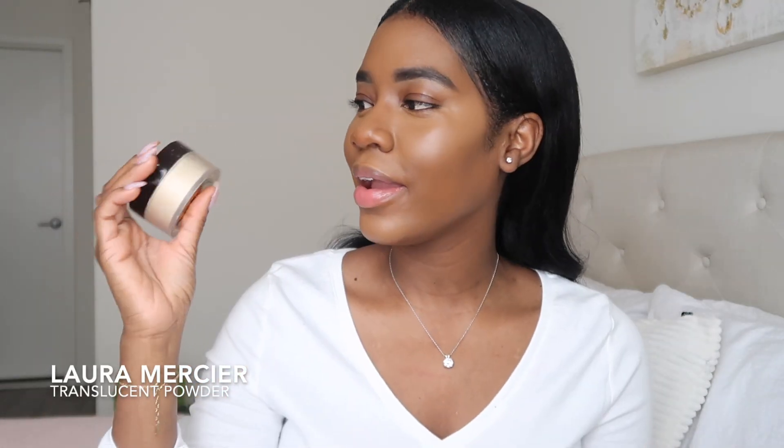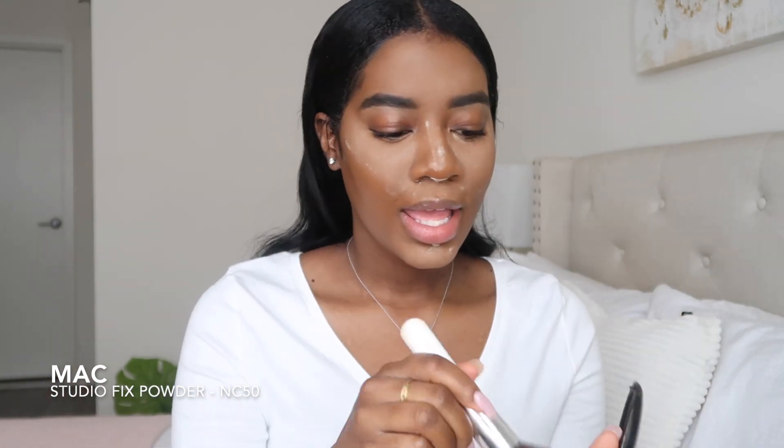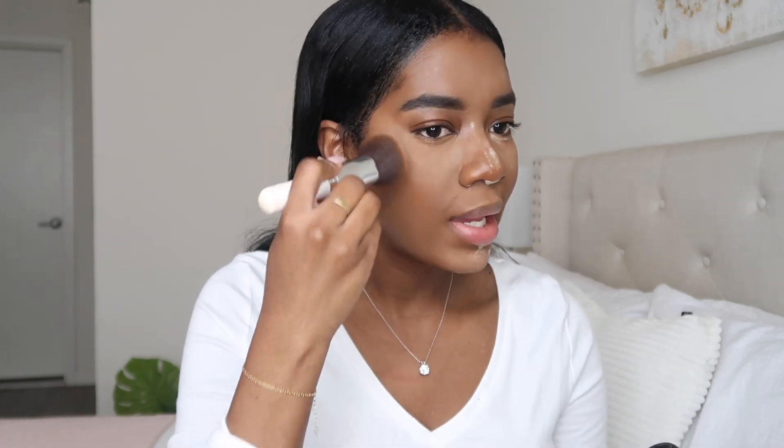So I'm going to take my Laura Mercier powder and just go under my eyes to set everything. Usually I use a wedge sponge, but I'm just going to use my beauty blender. Then I'm going to go with my MAC Studio Fix Powder in NC50, which is my foundation shade, and I'm just going to set the other areas of my face.